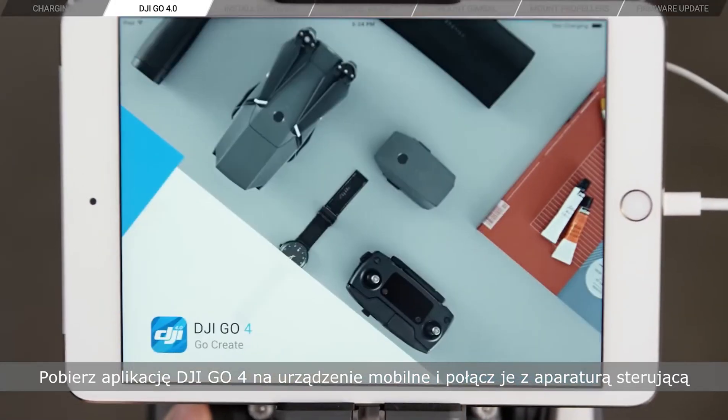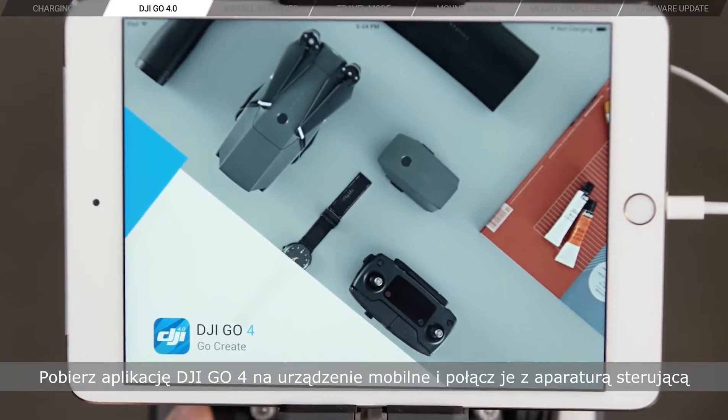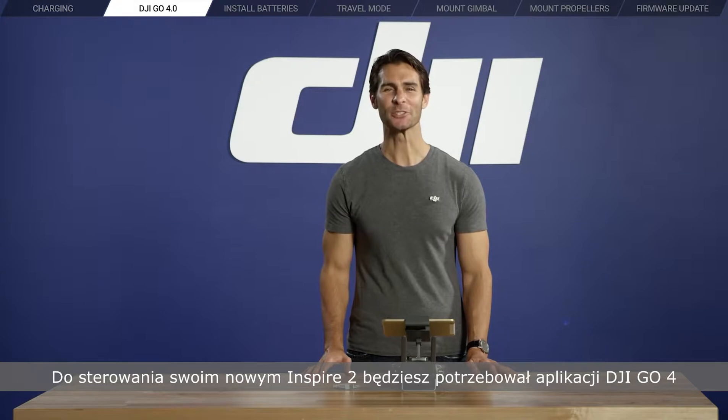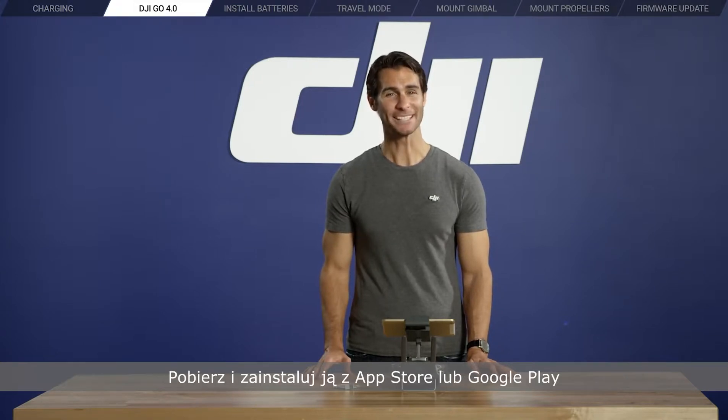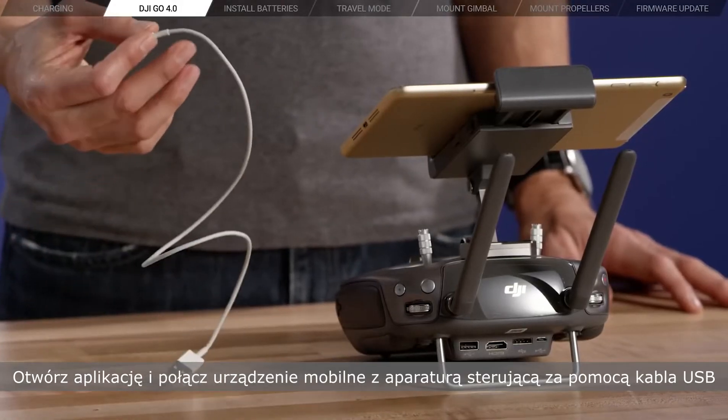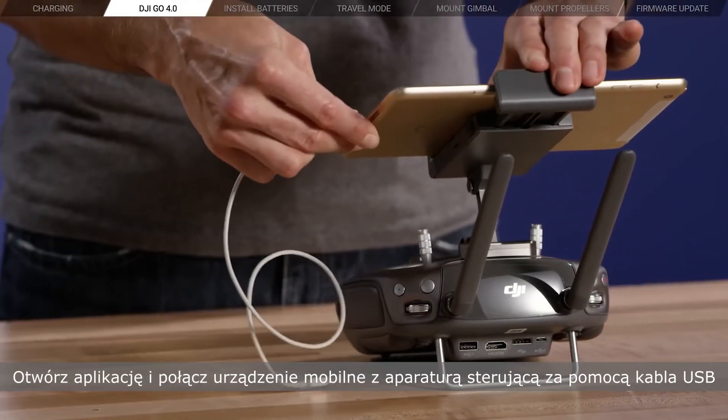Download DJI GO 4 to your mobile device and connect to your remote controller. To fly your new Inspire 2, you will need the new DJI GO 4 app. Go ahead and download and install it from the Apple Store or Google Play Store. Then open the app and connect your mobile device to your remote controller via USB cable.